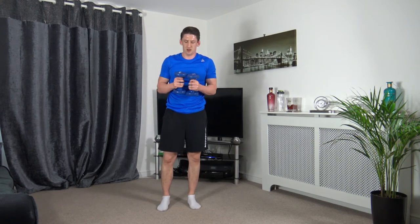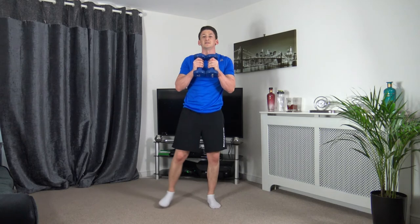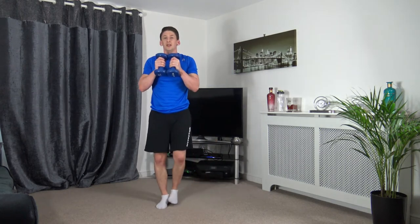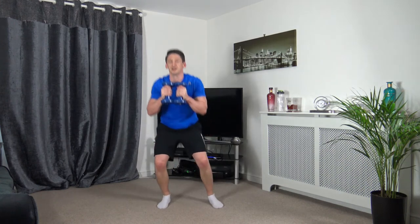3, 2, 1 — drop it down. At the end of the weights section we get a little bit of a break while I demonstrate the next exercise, then we'll crack on. I don't want you guys to have too much of a longer rest period. 2, 1.